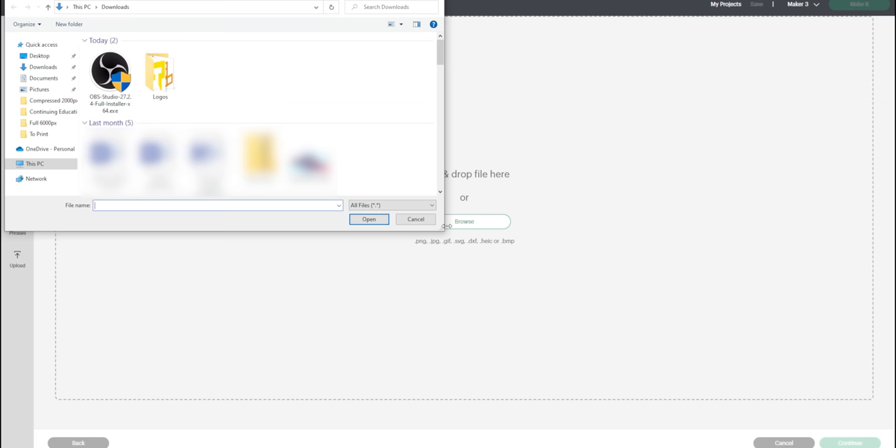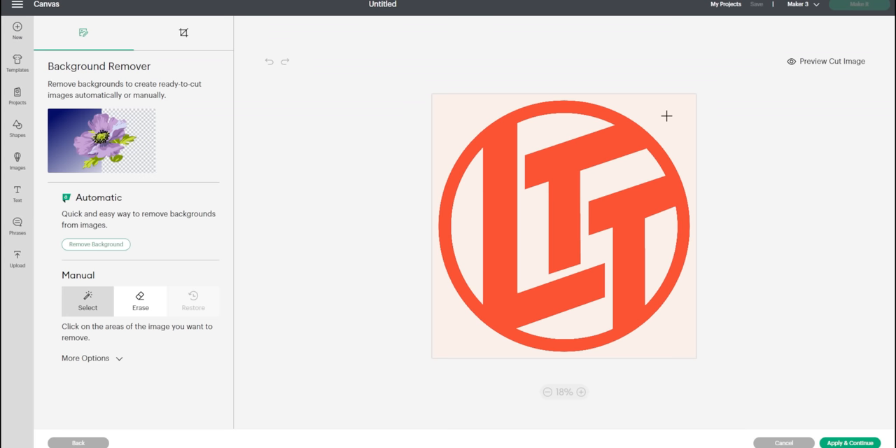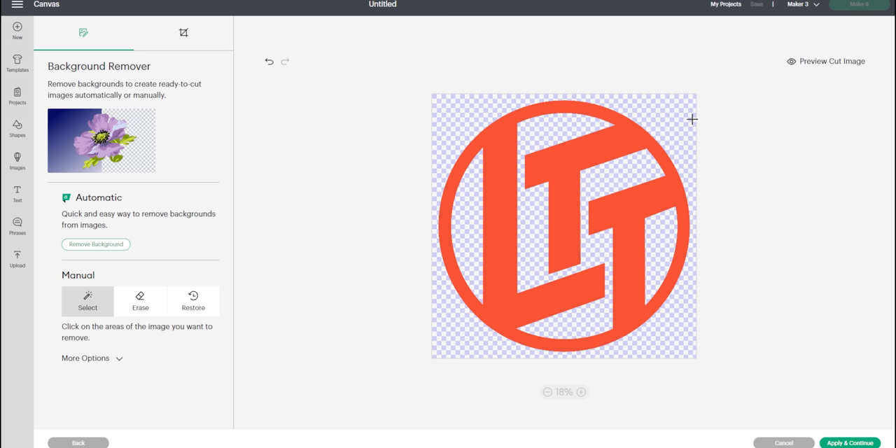So I have four different files here. When you upload an image, the Cricut needs an SVG to cut, and it'll help convert it to an SVG for you. To get this to be an SVG, we have to get rid of the background — anything that's checkered here means I've gotten rid of it, that I don't want that cut.